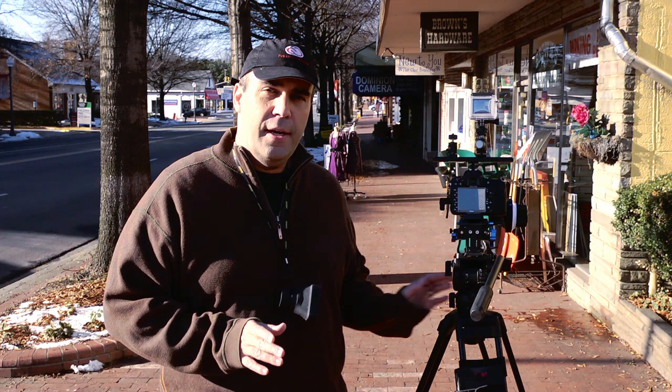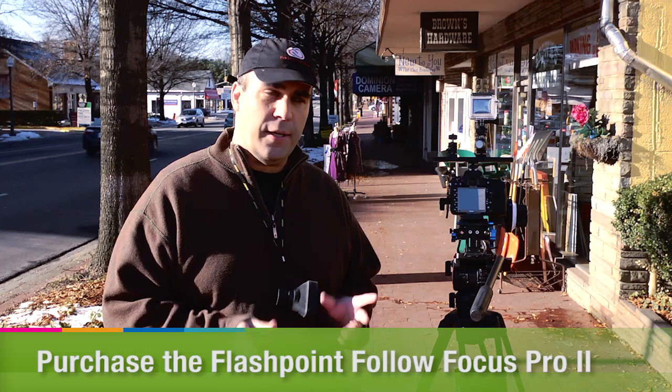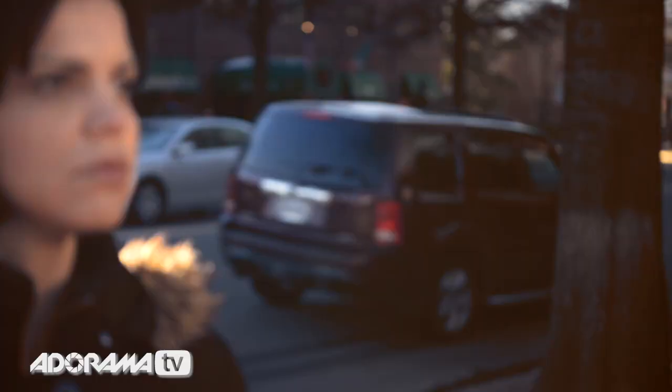What a follow focus does is it allows you to better control focus. Normally on a camera like this, you have focus controls, and if you were to crank this ring, it's very susceptible to your movement. It's really easy to have the shot jump or feel really abrupt, and autofocus just doesn't work. A follow focus doesn't make it easier to focus — it just makes it more precise, and you're going to want to rehearse a bit.